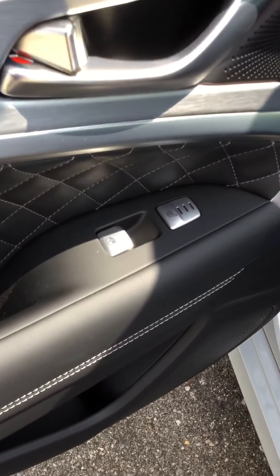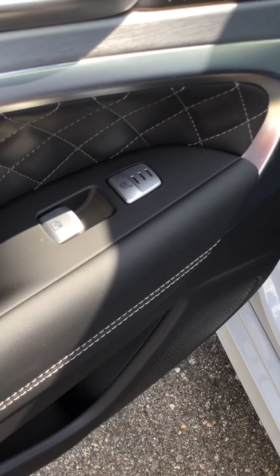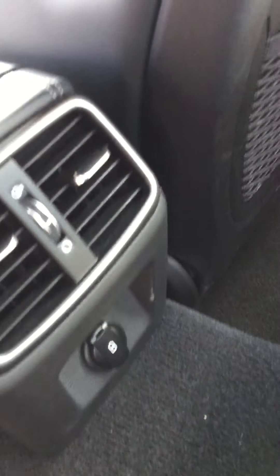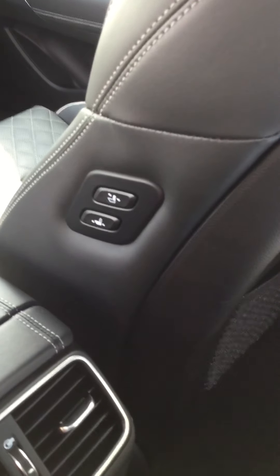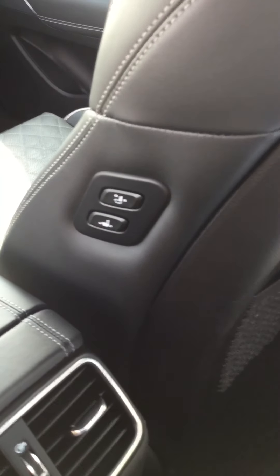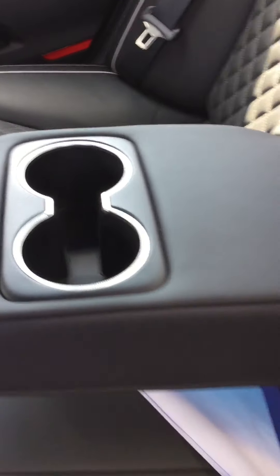In the back seat we have heated seats with three different settings and a device charger for anyone in the back. Passengers are also able to operate the front passenger seat with controls back here, in case there's not enough room to get in or out. The cup holders easily disappear as well.